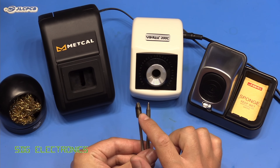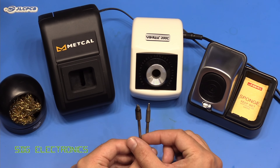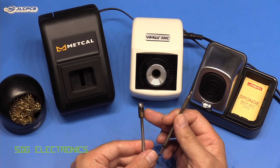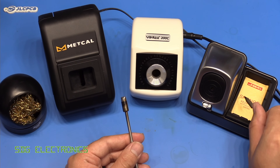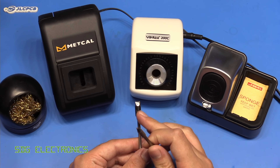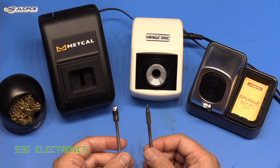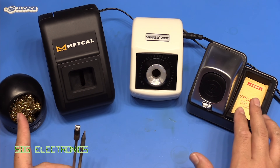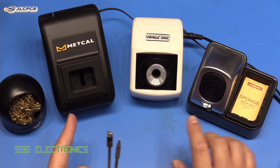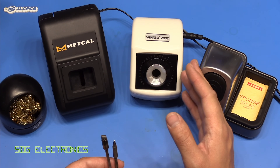This tip here I only used for one video a couple of weeks back and it's looking quite heavily attacked. I did not clean this one on a sponge whatsoever. I think what happens is when you wipe the tip on the sponge you're wiping away flux residues, whereas the brass wool doesn't have that effect. I certainly think there's a place for both of these, but today's video is more about these motorized tip cleaners because this one caught my eye recently.